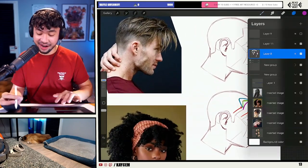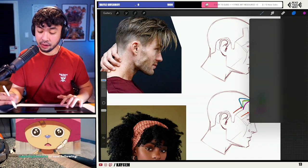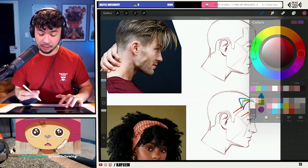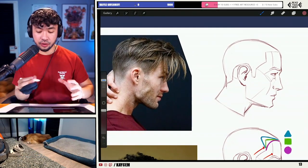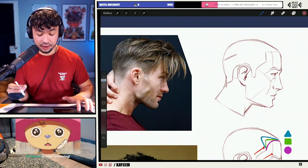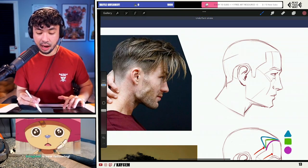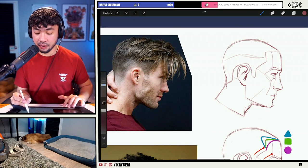Let's go back and now draw the next couple of components of the hairstyle. I've got the hairline here. Now the next thing I like to do when it comes to drawing out hair is establishing the overall silhouette and structure of the hairstyle.